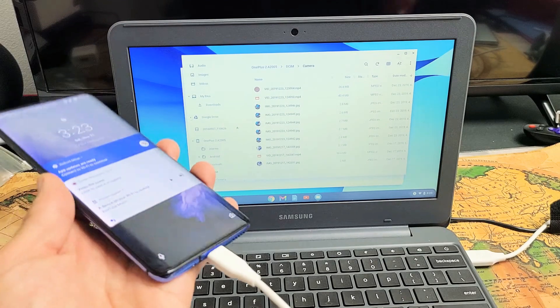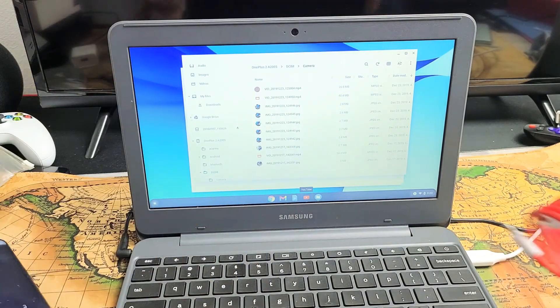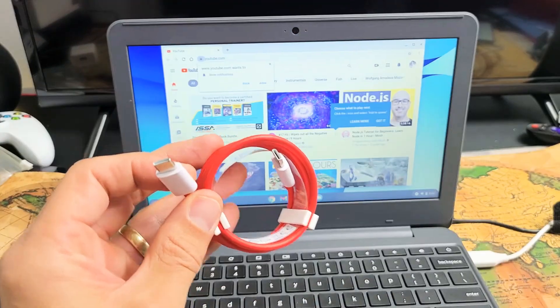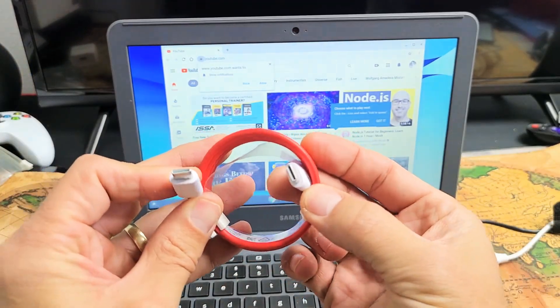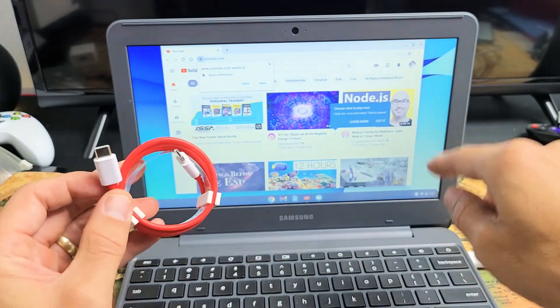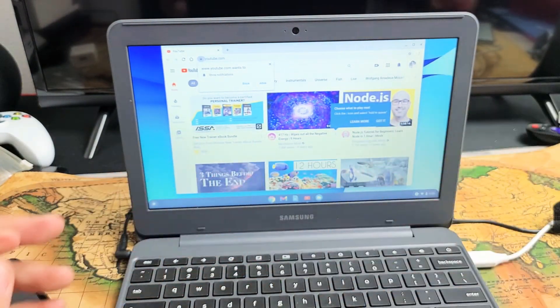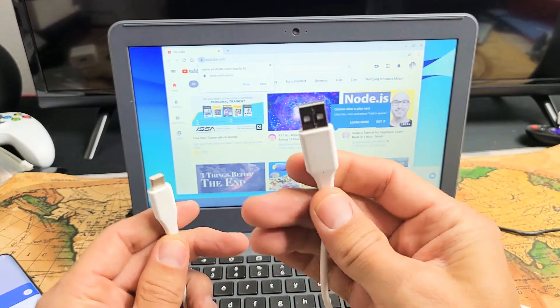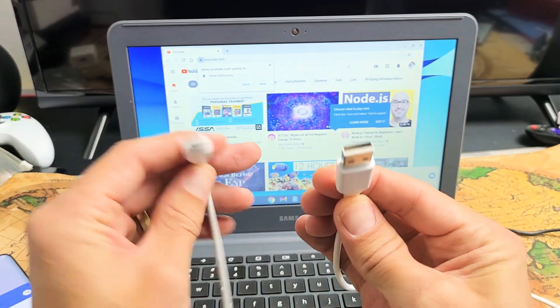A lot of these OnePlus phones come with a charging cable that's USB-C to USB-C. The thing is I don't have a USB Type-C or basically a Thunderbolt 3 port on this Chromebook, so I have to use a standard charging cable — a USB-A to a USB Type-C.